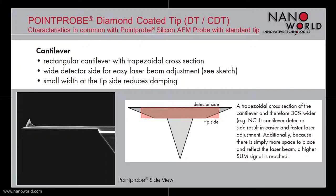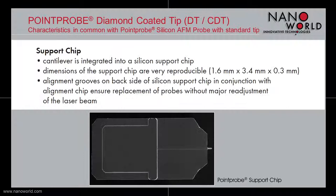The cantilevers have a rectangular shape with a trapezoidal cross section. This trapezoidal cross section results in a wider detector side for easier laser beam adjustment, and a smaller width at the tip side which reduces damping during measurements.